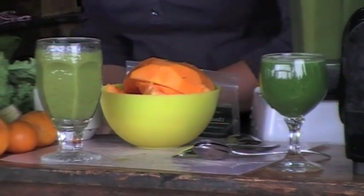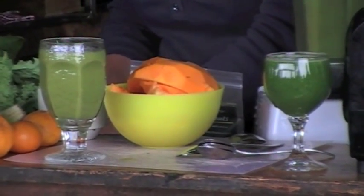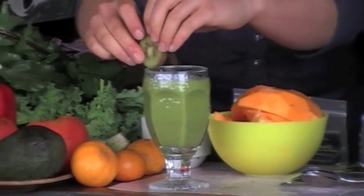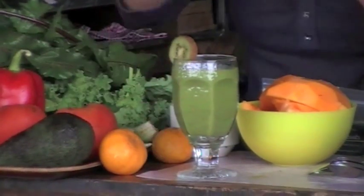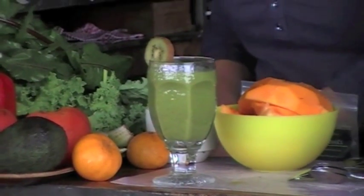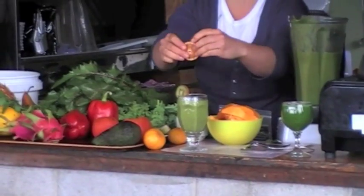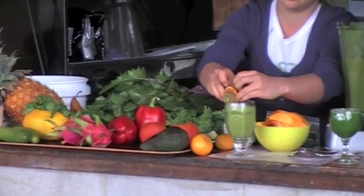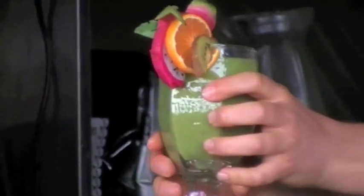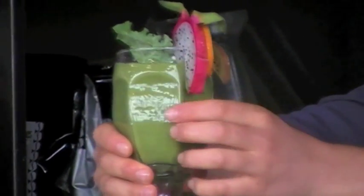We're going to make the presentation amazing. Here I have a little piece of kiwi — and I don't want it to all be green. Show me one kid who can say no to this.